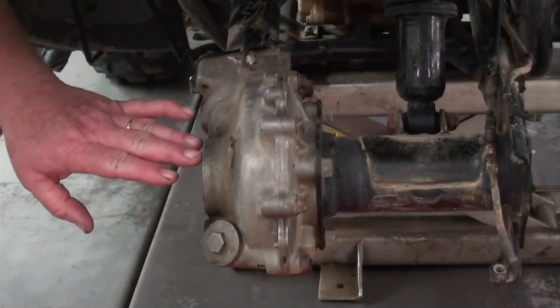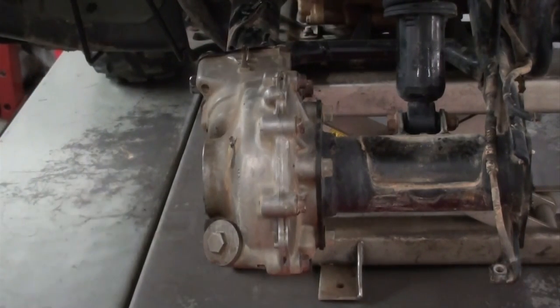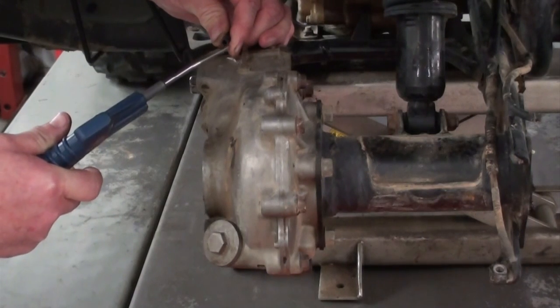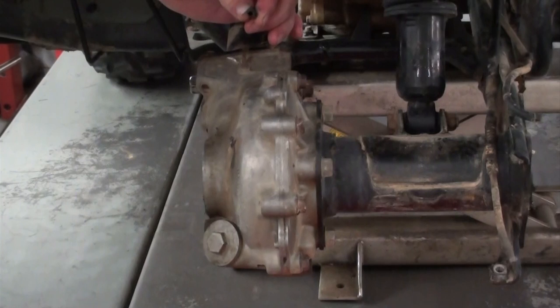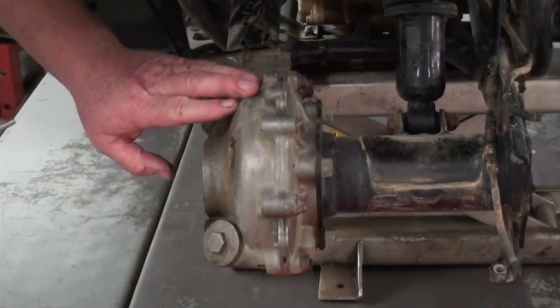Now that we've got the axle out of the way, we can work on removing the final drive. The first thing I like to do is remove the vent hose. I also like to take a blow gun and blow through that vent hose and make sure that it's open — you should hear the air coming out close to where the steering handle goes. Sometimes you'll get these where dirt daubers or mud will get packed up in there, and if that vent's closed off, it can actually cause it to suck water in around those seals and cause your rear end to fail.